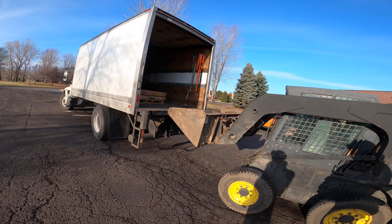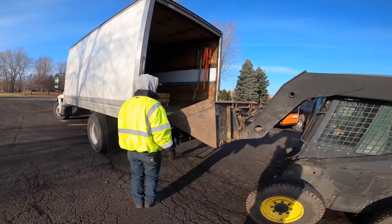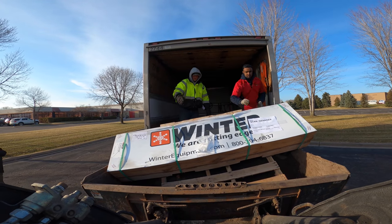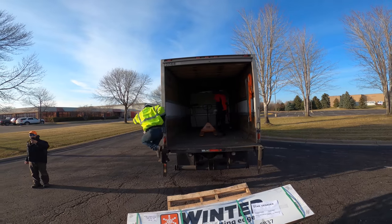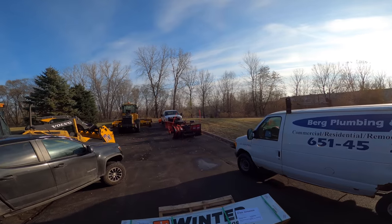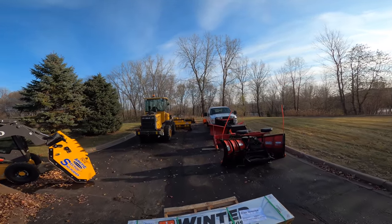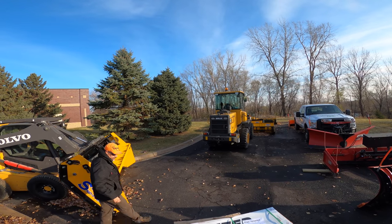Last year I ordered a set of cutting edges for my Western snow plows from a company called Winter Equipment — I just wanted to try them out. After putting them through probably one of the most brutal snow plow years we've had in a long time, those Winter Equipment cutting edges proved to be the best cutting edges I've ever had, period, hands down. Winter Equipment has just recently came out with new cutting edges that will fit on my Arctic sectional, ProTec pushers, all sorts of different pushers, so I jumped on it right away.